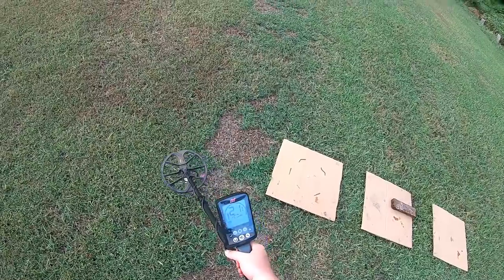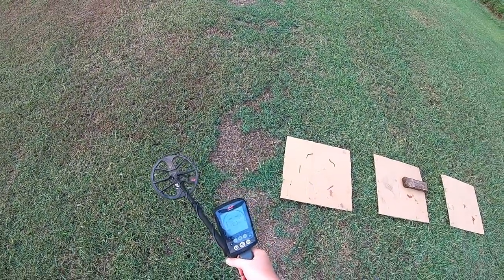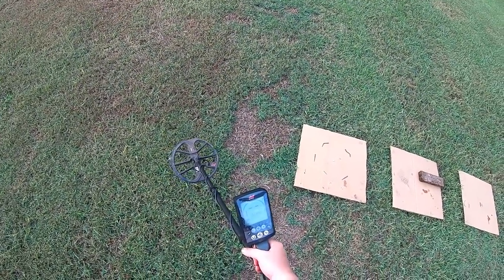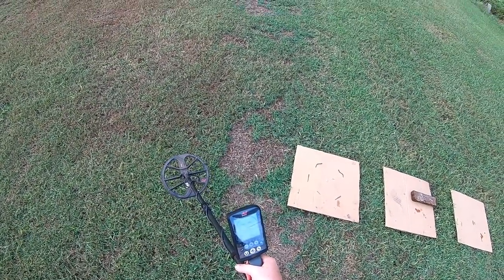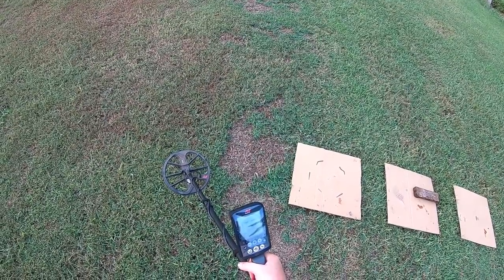Really quickly, we'll go over the settings. I'm set up in Park 2. I've got the sensitivity set at 20, ground balance set at 0, I've already done a noise cancel, iron bias is set at 1, and recovery speed is set at 7.